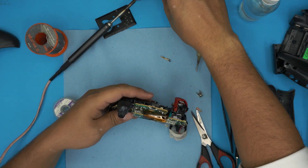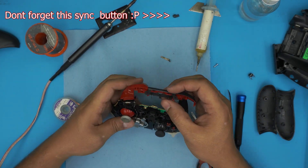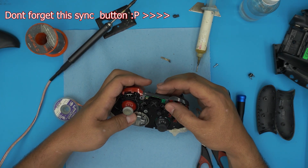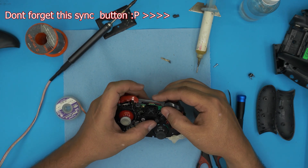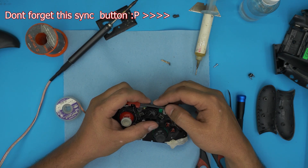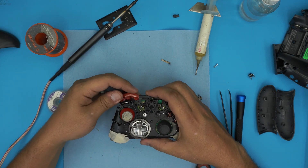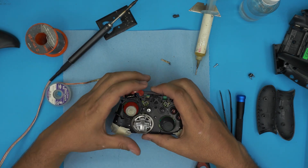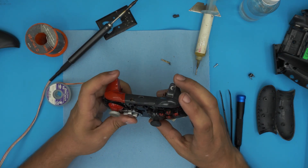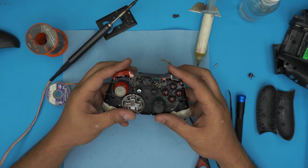Now grab the click mechanism. It's gonna come from underneath to top — bring it down to the bottom where the jack is, bring it over, align it. Make sure these hooks go under the tiny slot right there, then bring it over and snap it in place. Pull the triggers back and test it out. Now it's actually clicking nicely.